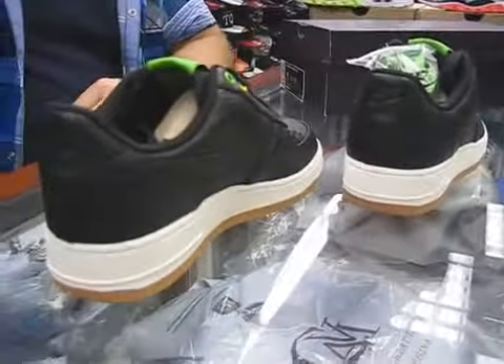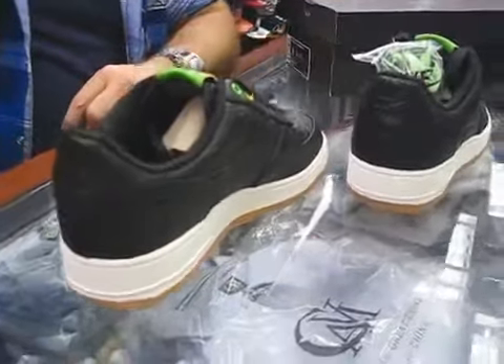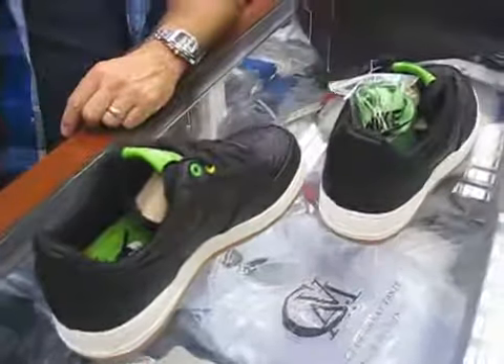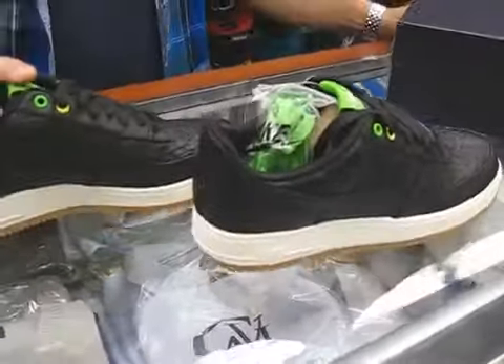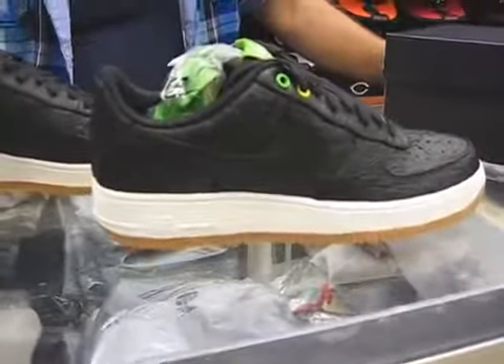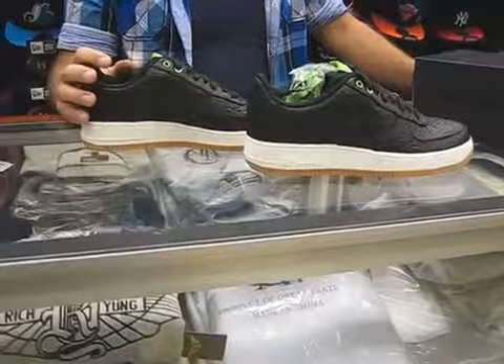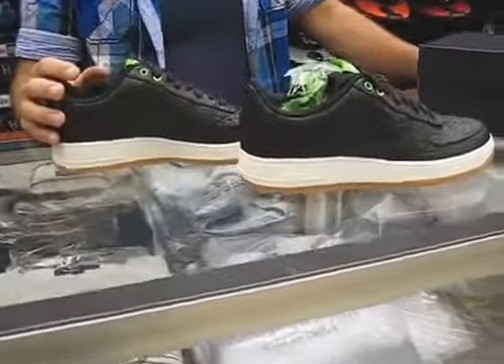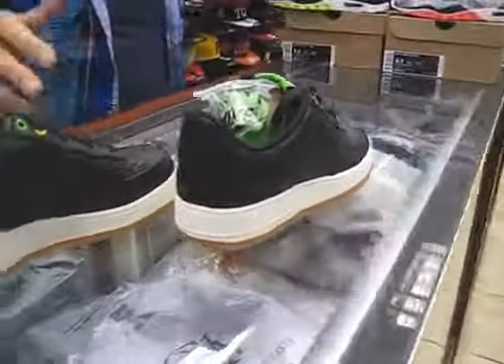Looks nice. It's definitely a good look for Nike to stay in touch with what's going on in the world and with different cultures. It looks cool. The distribution is going to be very limited — stores in Miami, a couple stores here in New York. These were $135.